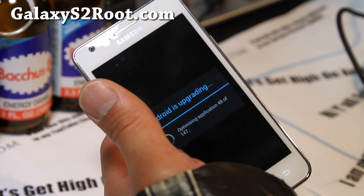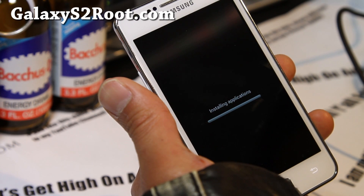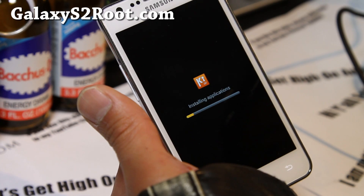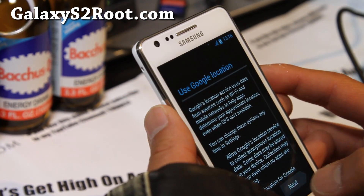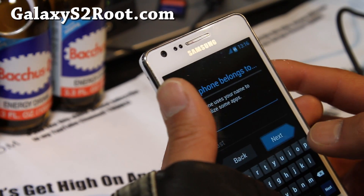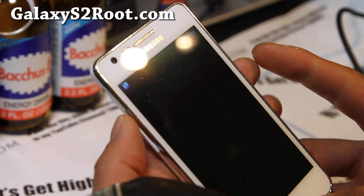Now it's done doing optimization and it's installing applications. Looks really cool. Once it's done rebooting, just skip through the setup screens. You can sign in if you want, then hit finish.